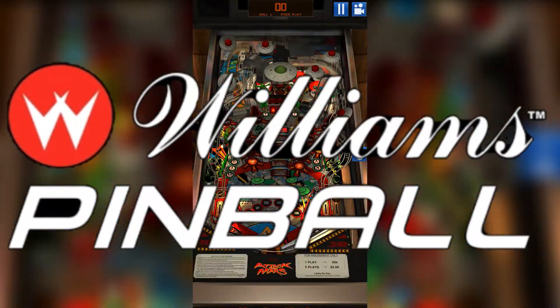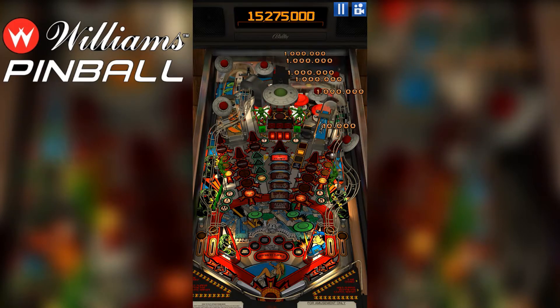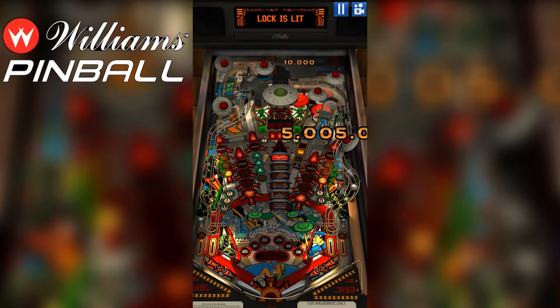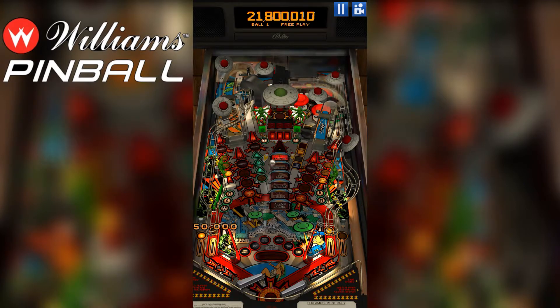Williams Pinball is a digital release of the once popular Williams Super Pin Pinball machines from the early 1990s. One of the more recent additions is the Indiana Jones the Pinball Adventure.